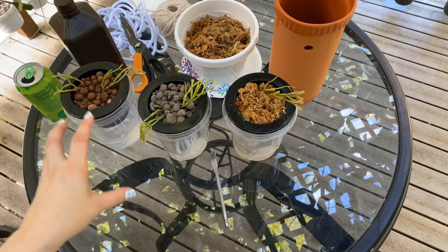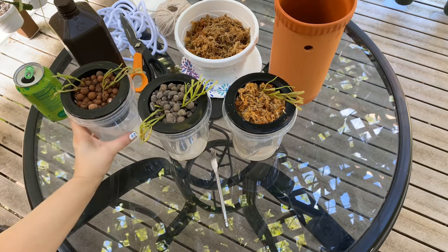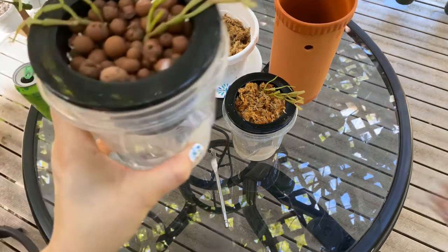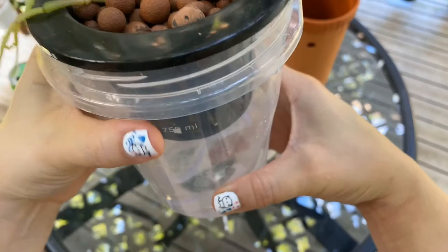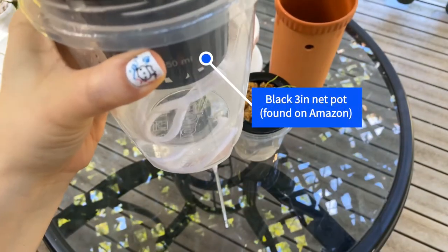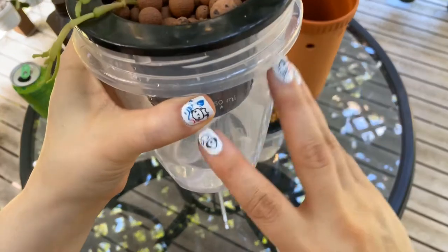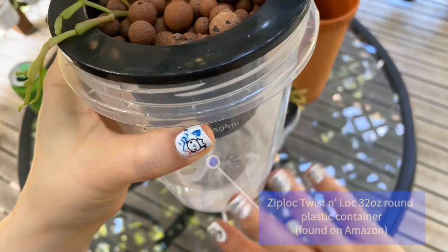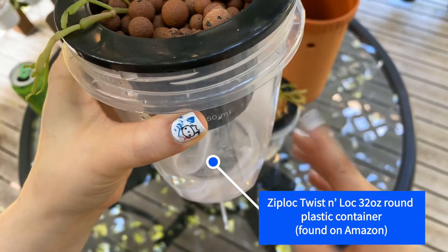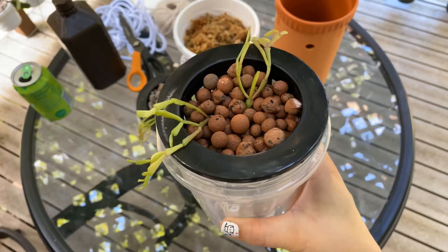I have a little experiment running here where I've got three different ones, and if you've never seen this before, it's kind of the principle of a self-watering pot. What I have here is just a clear plastic container. These will probably get covered with algae and get pretty gross because they're clear, but for the experiment purposes that's fine.